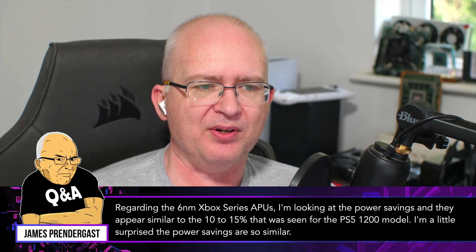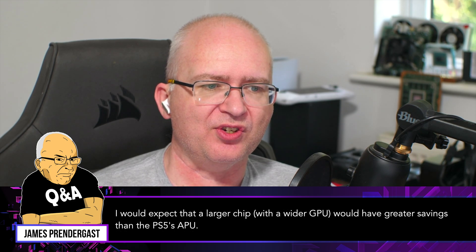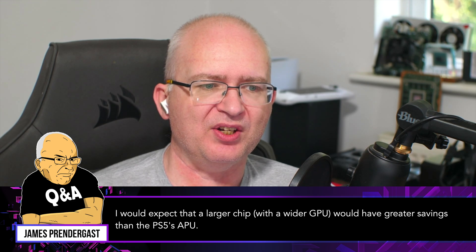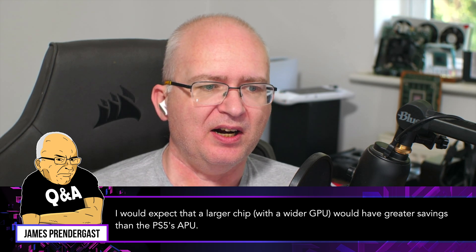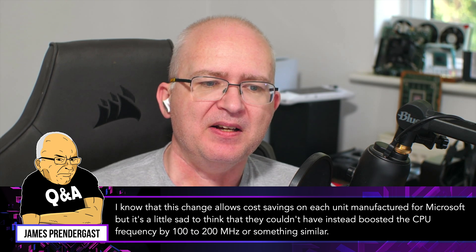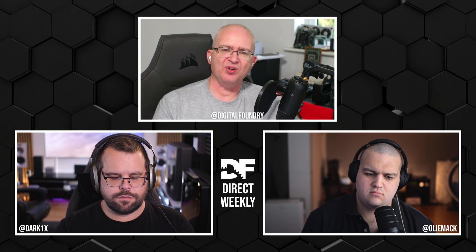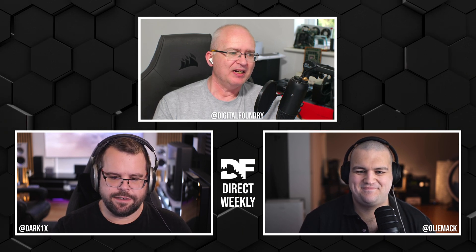A viewer question: the power savings appear similar to the 10-to-15% seen for the PS5 1200 model. Somewhat surprising given the Xbox has a larger chip with a wider GPU, though it does have lower clock speeds — that's probably the reason. It's a little unfortunate they couldn't instead have boosted CPU frequency by 100 megahertz, though differentiating consoles mid-generation creates QA headaches and likely wouldn't be noticed by end users.